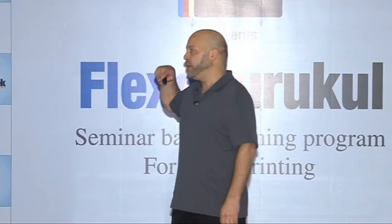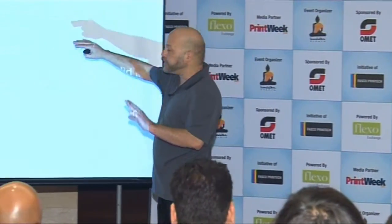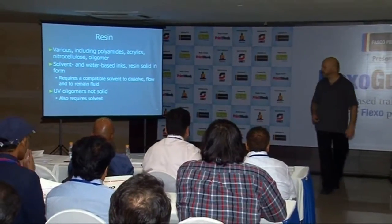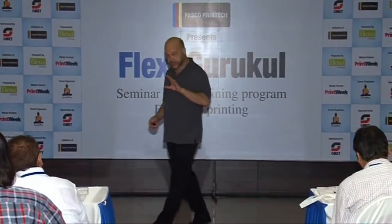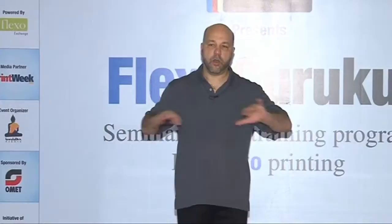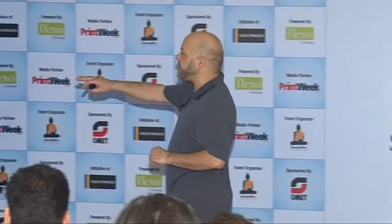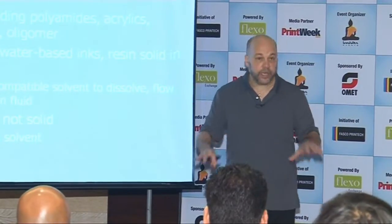There are various resin types, including polyamides, acrylic, nitrocellulose, and in the case of UV inks, an oligomer. The names aren't important. In solvent and water-based inks — not UV — the resin is solid in form. Without solvent or water, the resin will be a very hard thing, like a plastic. You need a compatible solvent to dissolve those resins and for them to remain fluid.